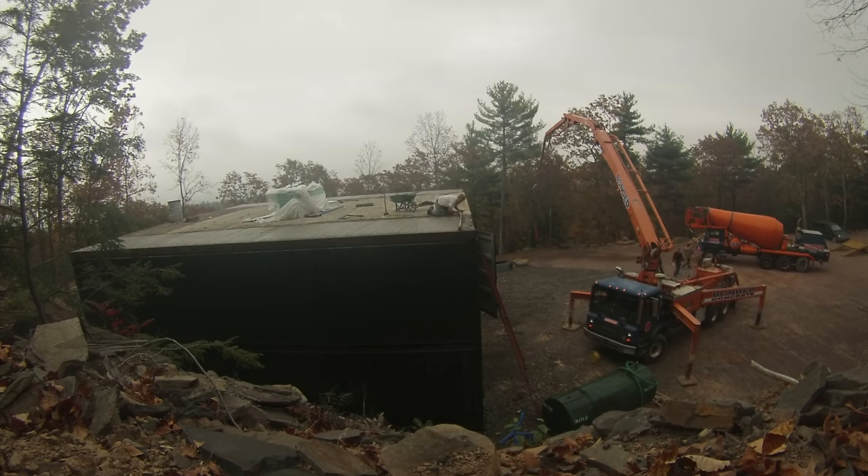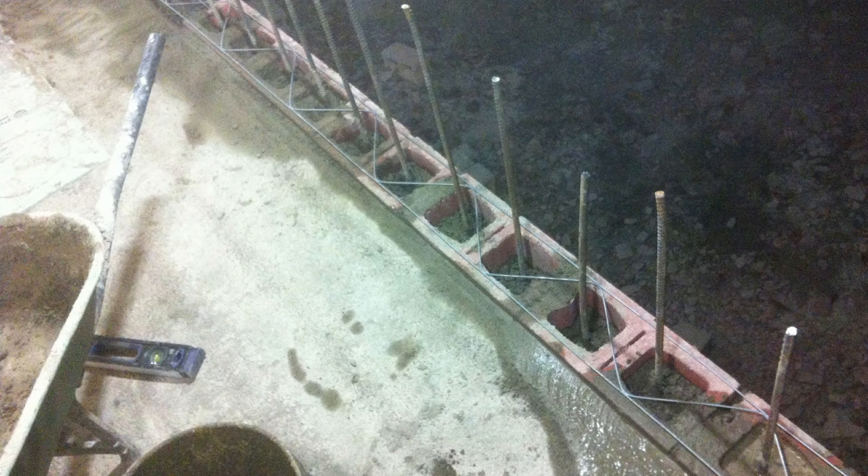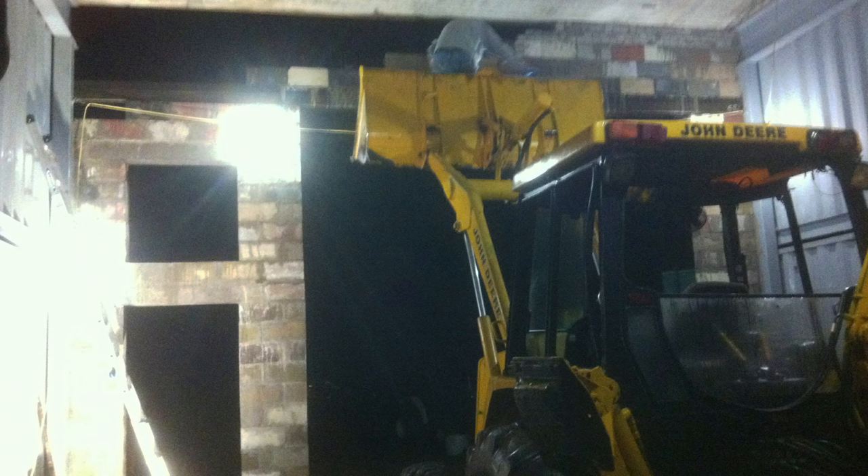Once the roof was finished, it was time to start with the walls. I got surplus block cheap from my block place because they were all different colors. I filled all the blocks solid with concrete and rebar, which makes block walls much stronger. If I was building this again, I might use two more containers for the back wall instead of block, as the blocks were a lot of work.